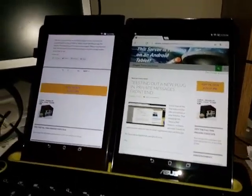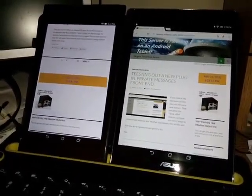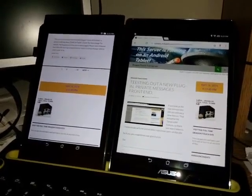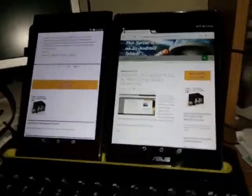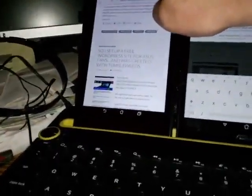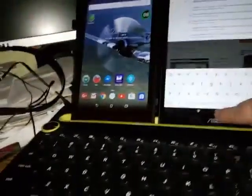So overall, six of one, half dozen of the other. I am not exactly sure which one I like better. I am selling the one on the left. Both of these are extremely fast tablets and work really, really well. Let's just go home on both.